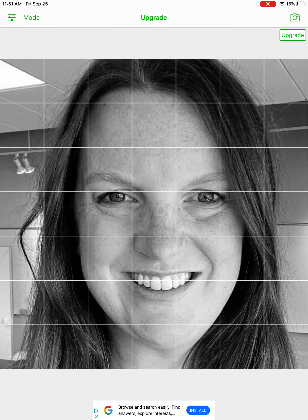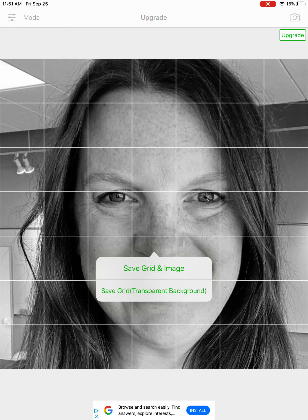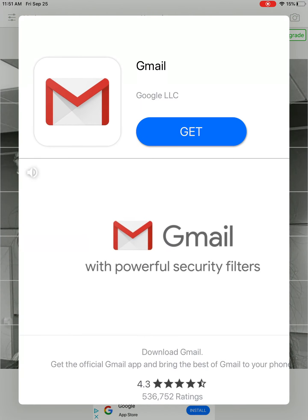So I decided to do my full face — my eyes, my nose, my mouth — for this image. I like the way this looks and I'm happy with it. So I'm going to tap and hold in the center of the screen and save grid and image. You'll probably get an ad to pop up — just close out of that, but then it will say image saved.